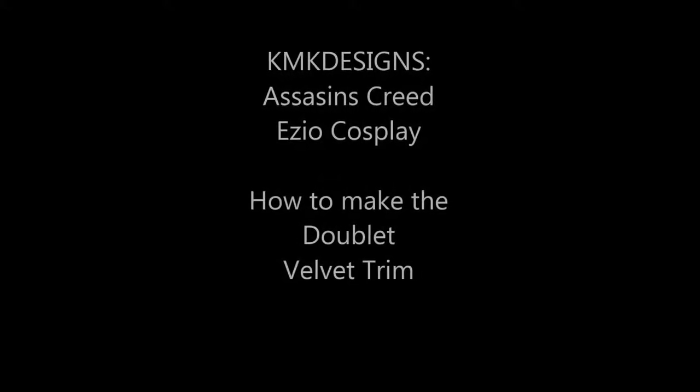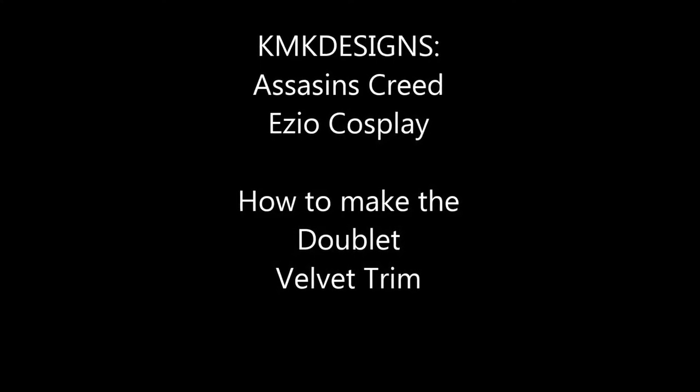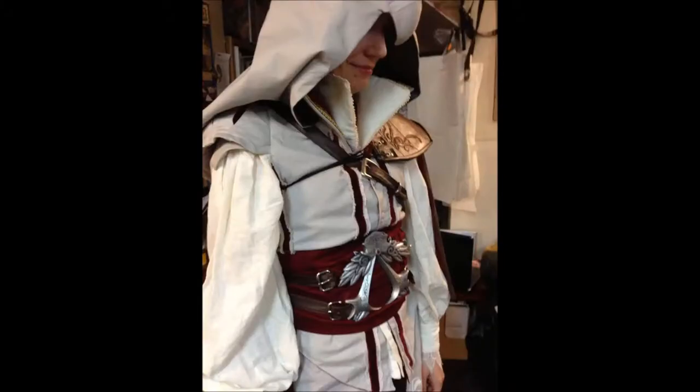Hi, this is Caitlin from KMKdesigns. This is a short tutorial of how to make the doublet velvet trim for Assassin's Creed Ezio cosplay, which I did recently. This is a photo of the finished work. The center piece is from Fev Studios — I'll include a link below so you guys can see where to get that. And the rest was done by KMKdesigns for one of our awesome clients.